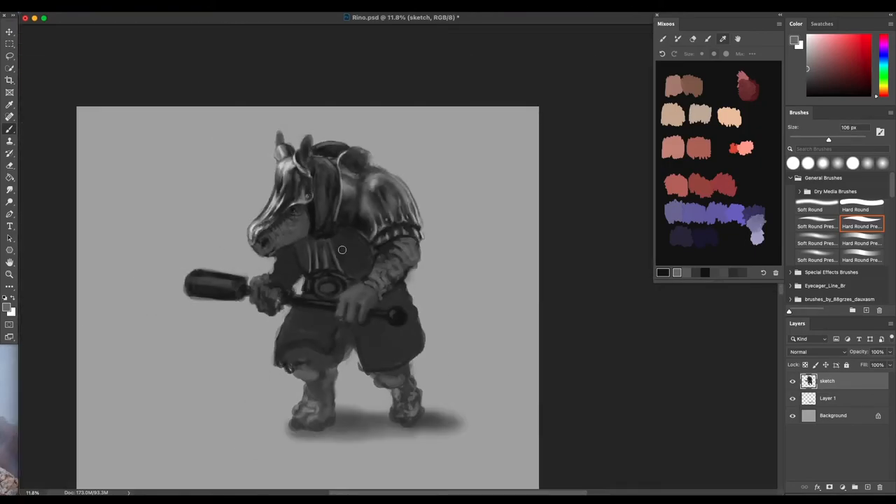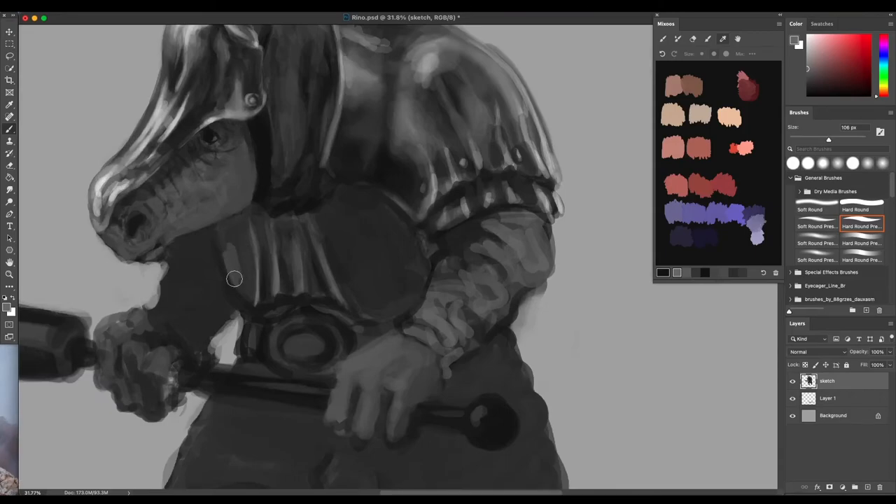Okay cool, he looks very fancy now - he's a fancy man, or you know, he's a rhino. That's right, he's a rhino so he's going to have to get his horns back at some point. I'm probably going to decorate them in some fashion. Excited to see what Micah thinks of the final product - if it's a convincing armored rhino or not, we'll have to find out.